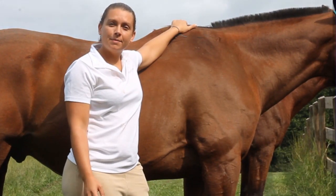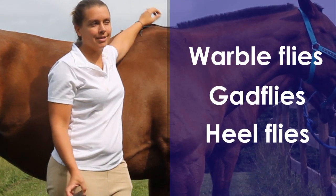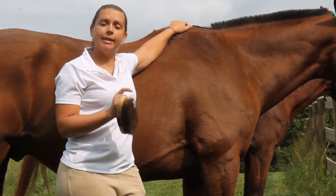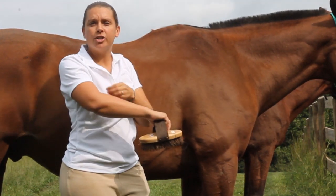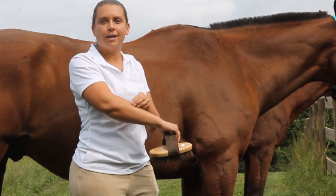Bot flies are also sometimes called warble flies, gad flies, or heel flies, because of where they typically lay their eggs. The life cycle of a bot fly is that the adult female will lay her eggs on the front legs or chest of a horse.